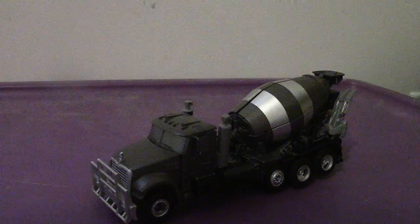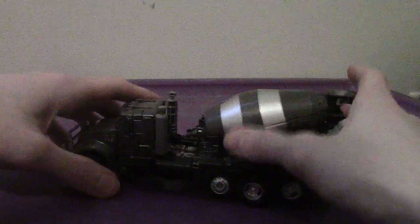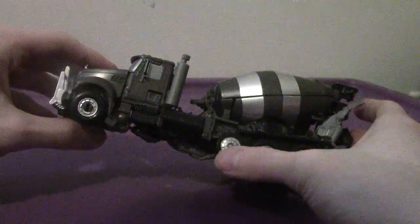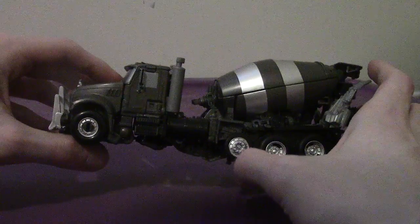Looks pretty good and pretty impressive. As you can see, it's all permitted as a cement truck. The colors you can see are gray, silver, black, dark blue, and it has the MAC logo on the front. Looks impressive. I like the fact that they added a spare tire in this. Pretty cool.